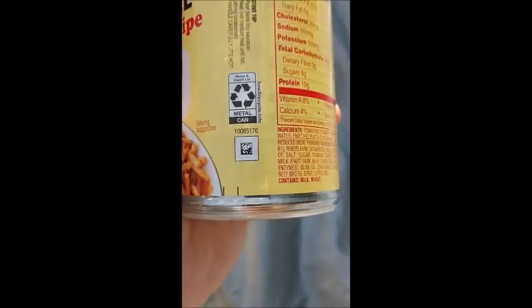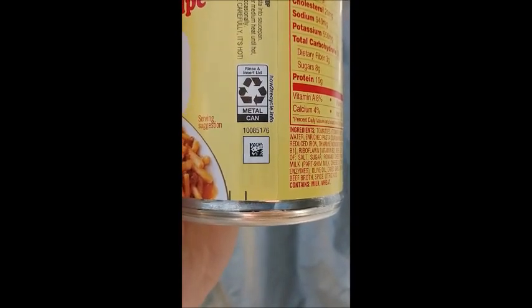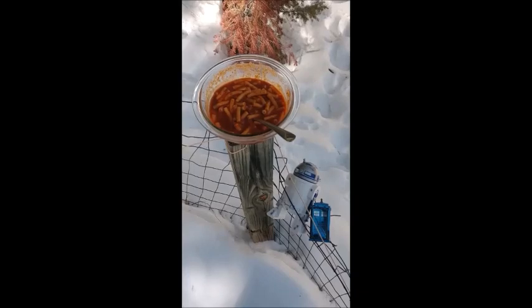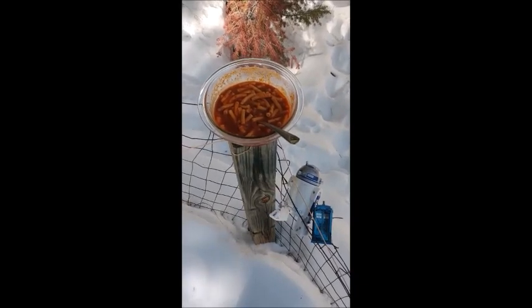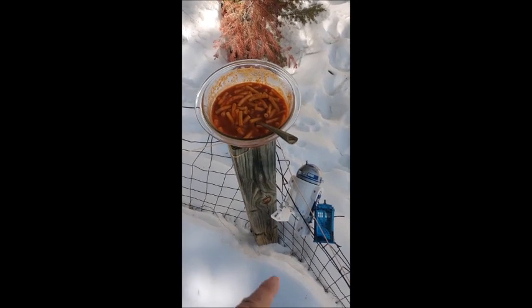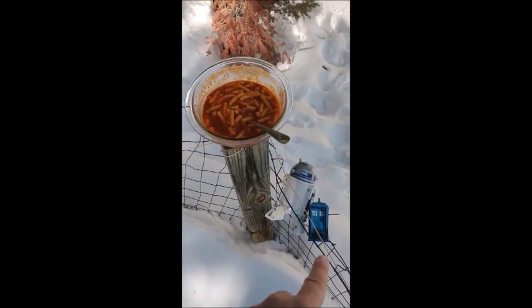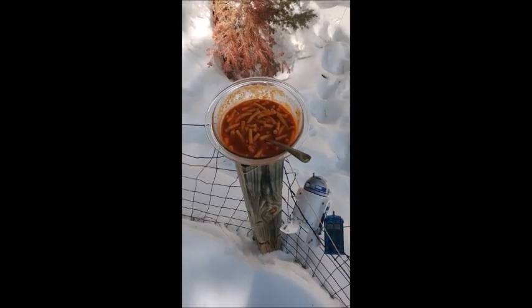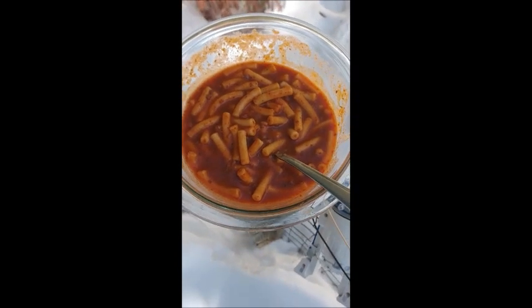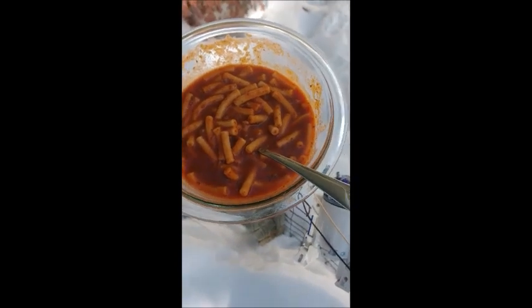It tells you to recycle the metal can — all the good stuff. Keeping with review tradition, I am reviewing this meal on an old fence post on a broken fence with R2-D2 and Doctor Who's TARDIS. You'll notice immediately that the food itself does in fact have a similar quality to the original.